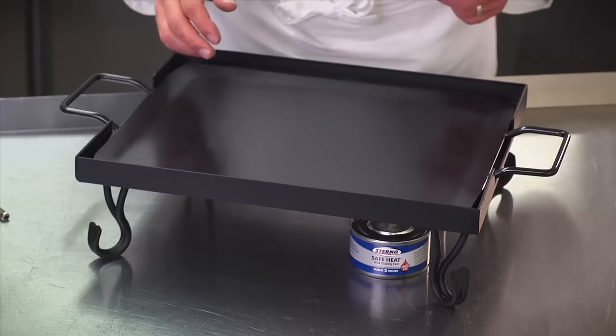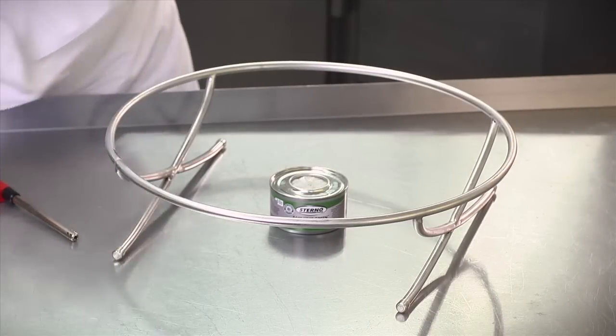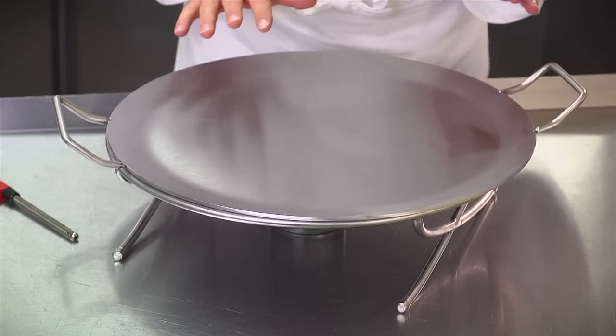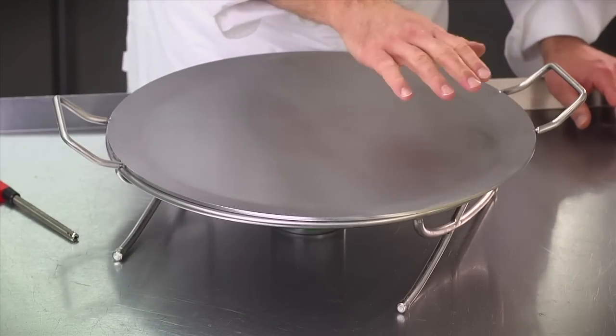One side could have the protein for like fajitas, and on the other side you would have tortillas. With a round device, you can take chafing fuel, put it right in the center, put the top on. Now the center is going to be very hot, but as the heat radiates out, it's going to provide a nice warm bed for your appetizers or even your entrees, and they'll stay nice and warm at a good serving temperature.